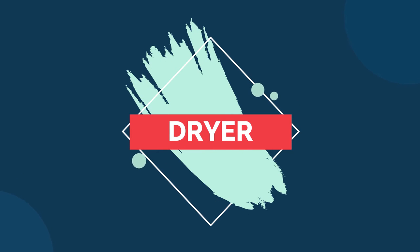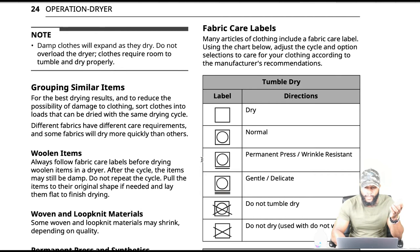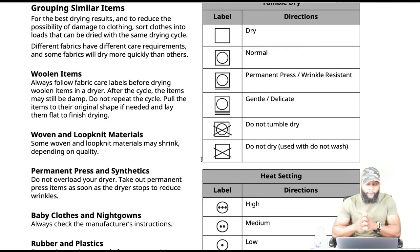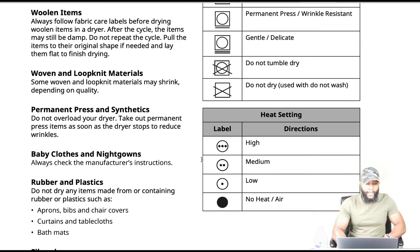The owner's manual teaches you how to operate the dryer. For the best drying results and to reduce the possibility of damage to clothing, sort clothes into loads that can be dried with the same drying cycle. Different fabrics have different care requirements and some fabrics will dry more quickly than others. Woolen items: always follow fabric care labels before drying woolen items in a dryer. After the cycle, items may still be damp — do not repeat the cycle. Pull items to their original shape if needed and lay them flat to finish drying.